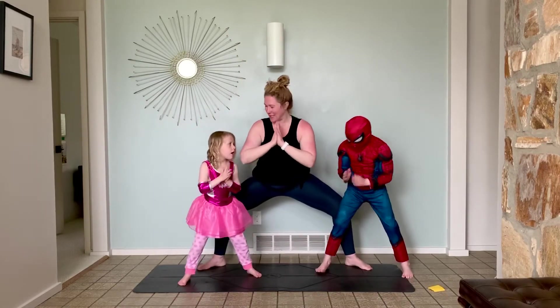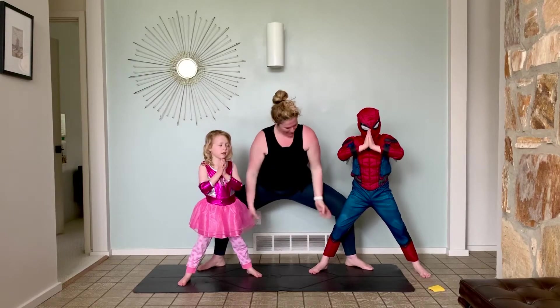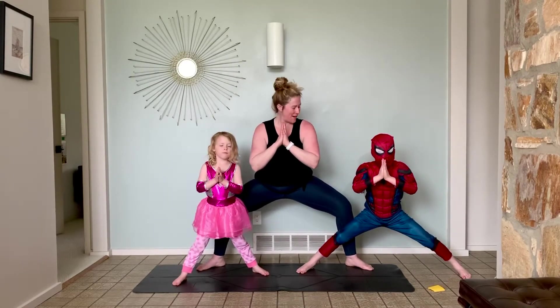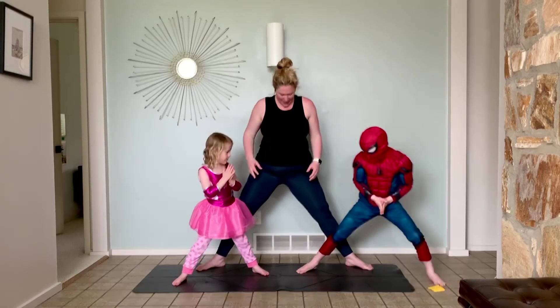Come back into your squat and hold. Spider-Man. Bend those legs. Two deep breaths. Good. Coming on up.